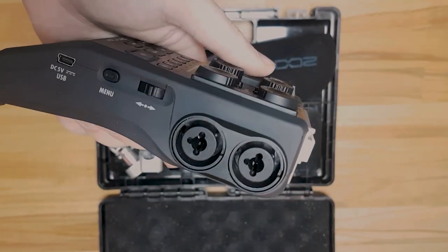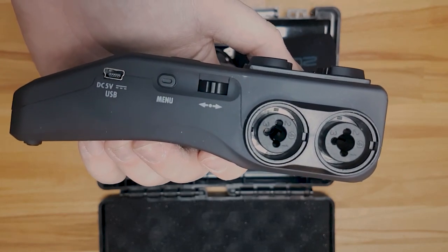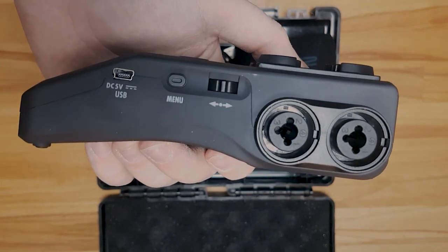On the other side you'll find the other two XLRs, the selection nipple thingy, the menu button, and the USB port.